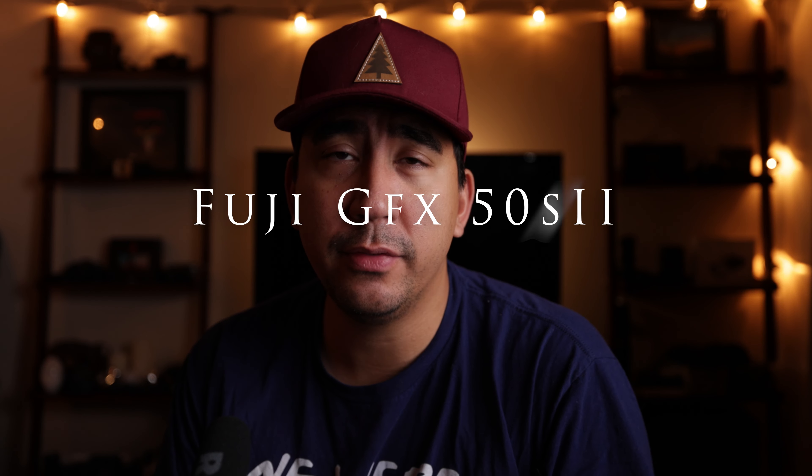Hey everyone, today we're going to be going over my initial impressions of the GFX 50S Mark II.